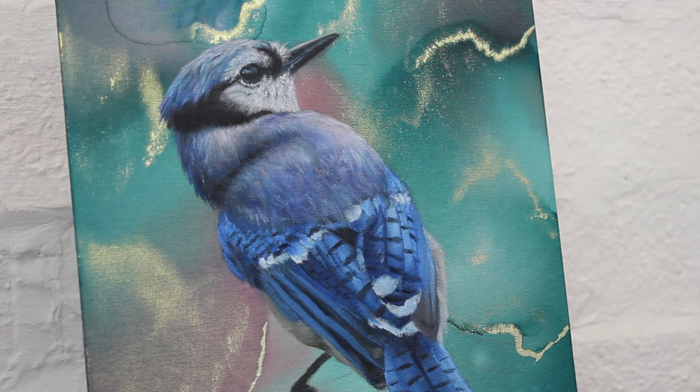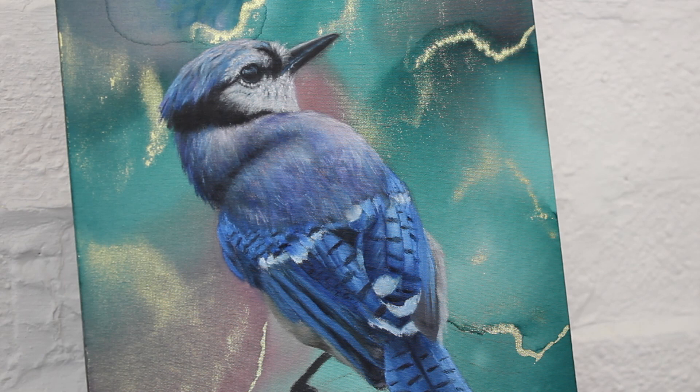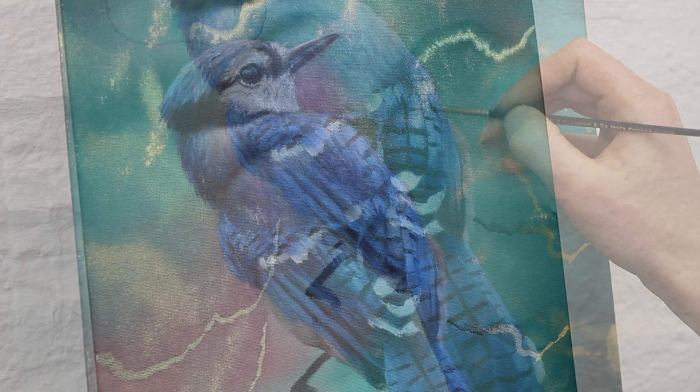Working on the wing feathers again, I used the dagger brush to rework some of the tones. Some parts were just a little too dark and I also used the dagger to add a little more texture to the feathers so that they don't appear so smooth. It's all still looking quite messy at this point, so I also used a small round brush to sharpen up some of the edges.